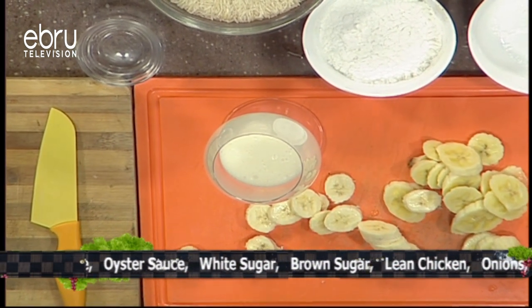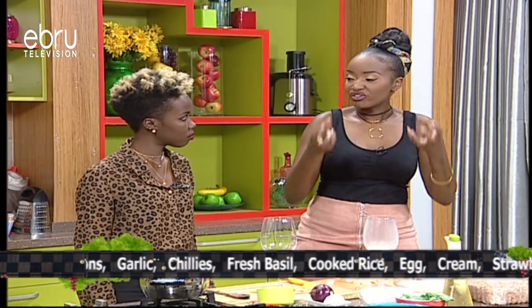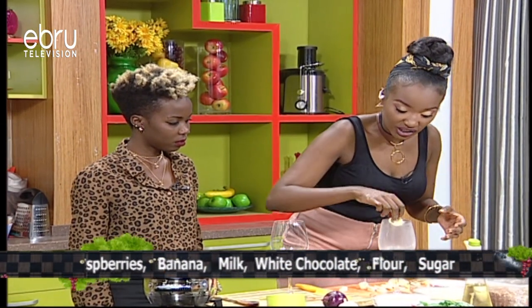Now, why do I want to put bananas right on top of that hot custard? It softens the bananas, it sort of cooks them slightly, brings out the sweetness. It's going to be absolutely delicious.